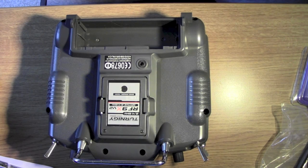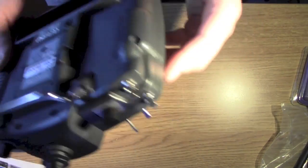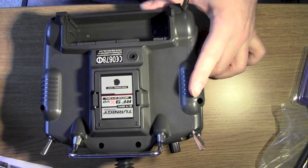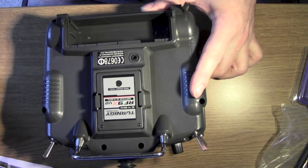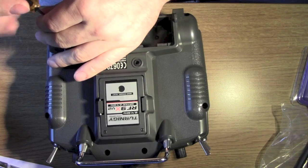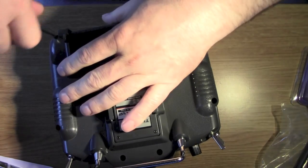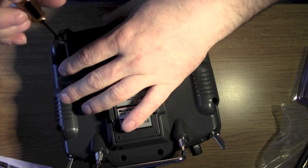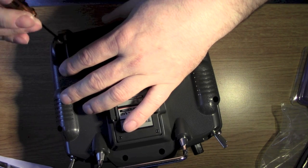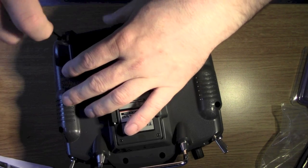Hopefully it should work out alright. Obviously you want to remove your battery pack - you don't want it to power up while you're soldering about in there. There's also a little bit of drilling involved, obviously to put in the bind plug and also there's another three-way switch.